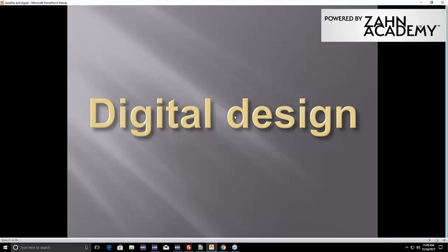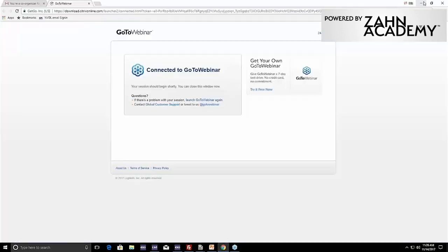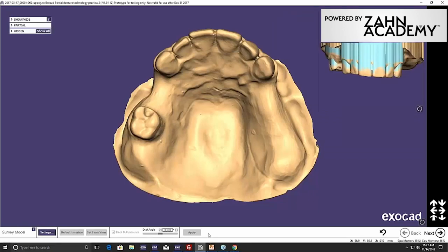Now we're going to shift gears. We've gone through the traditional way of processing. Now DuraFlex and VisiClear — let me make this clear: VisiClear is the same material as DuraFlex, just without any pink in it. So anything I talked about previously with repairing, injecting, everything — it's the same as VisiClear, same temperature, same process. Everything is exactly the same. Now we have DuraFlex in a puck form and VisiClear in a puck form that can be milled.